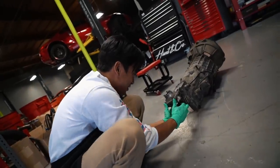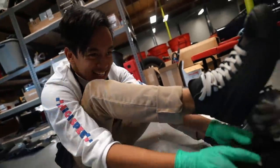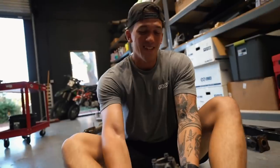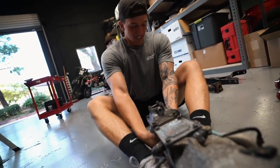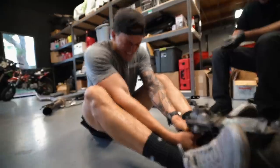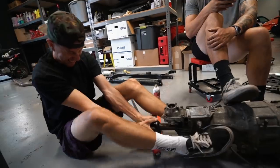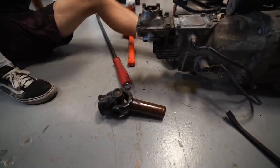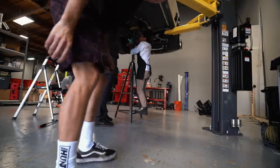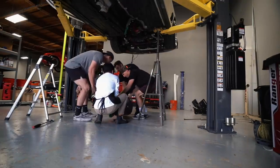Getting the old transmission out was a serious struggle — it was just so tight. TJ had to give it a real push, like pulling Excalibur, and it literally took 30 minutes to get it out. We're now taking out the old trans — wish us luck.